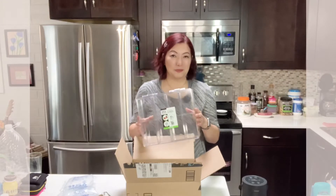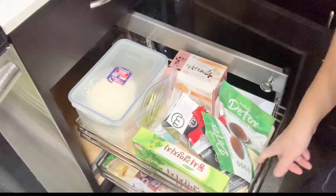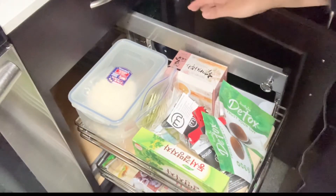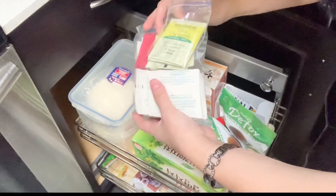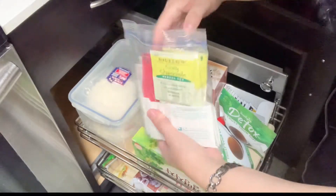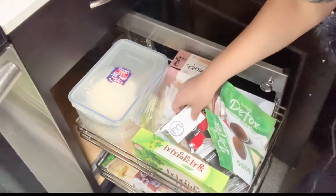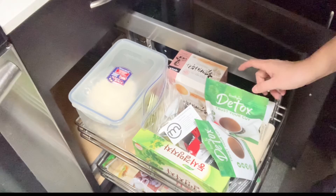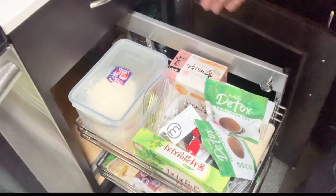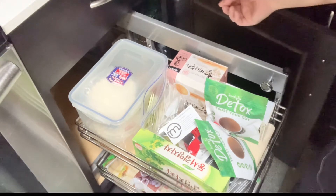Now let's see how it helps me organize my tea bags. This is where I keep my tea bags. I know it doesn't look too messy, but as you can see I have all different kinds of teas in one ziplock bag. I want to be able to find my teas more easily and have them looking good. So let's put them all out and organize using my new tea bag organizer.